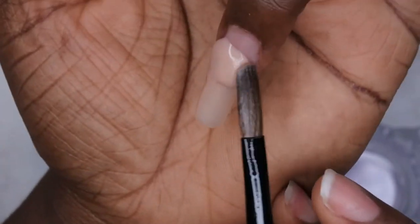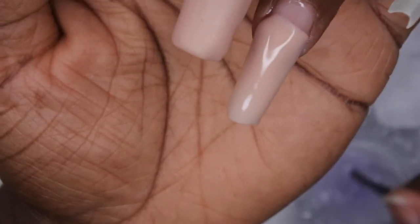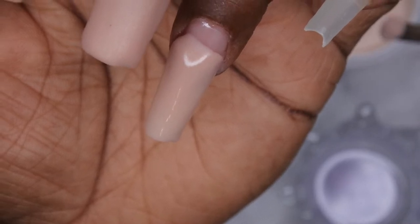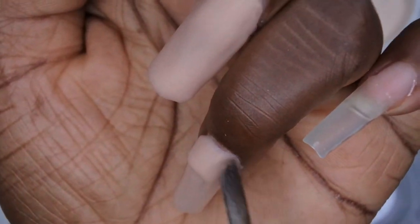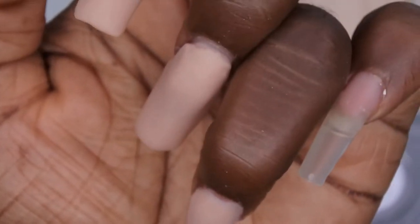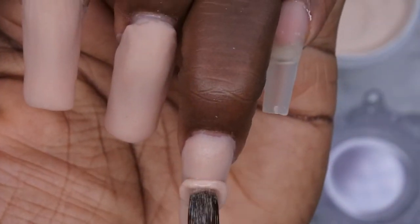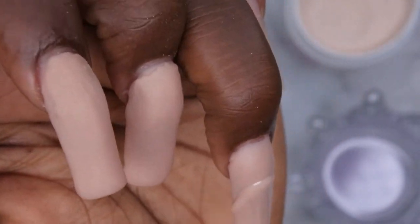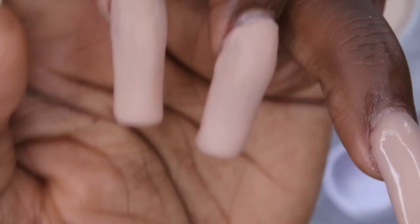I try to get closer and closer to the cuticle with each bead, building up the apex height and nail thickness I want. Watching myself on this particular nail I'm realizing this brush isn't that great for application anymore — I need a higher quality brush. Some acrylic sits on the brush as I try to mold it, and when I clean up the sidewall I can't move the acrylic away from my skin easily because the brush is too soft. If you have recommendations for high quality acrylic brushes please leave them in the comments.